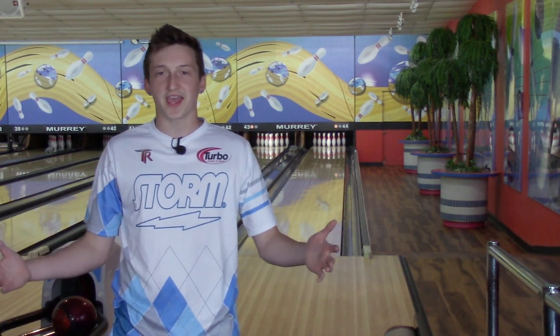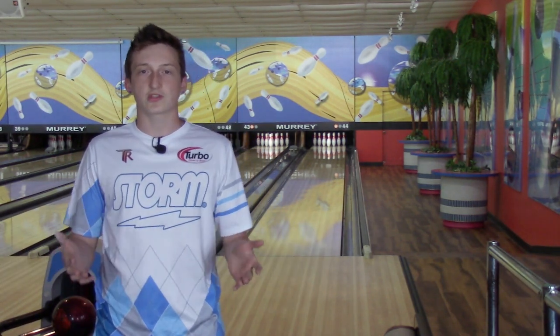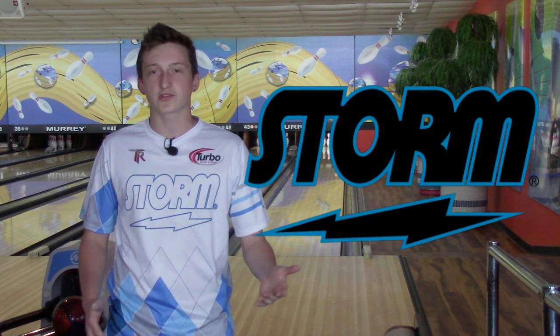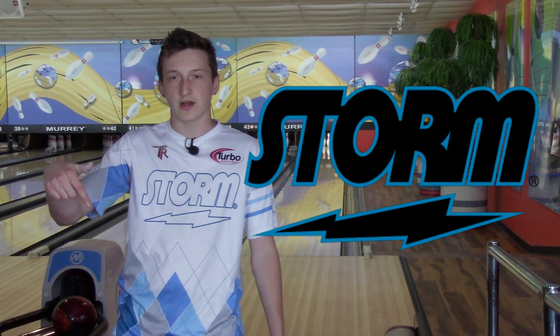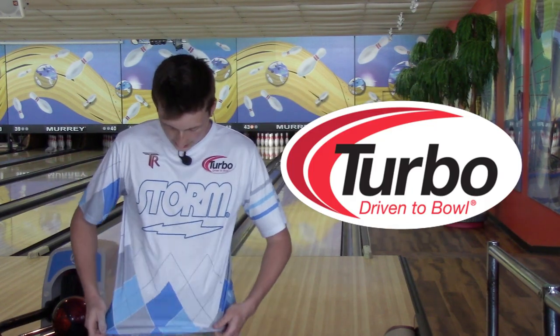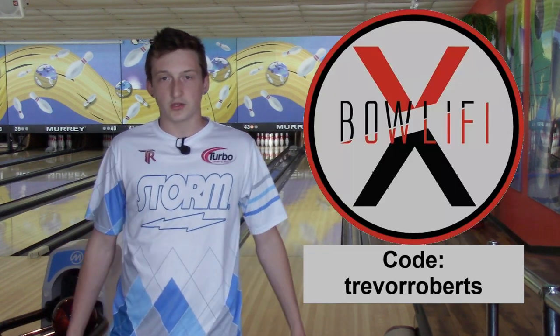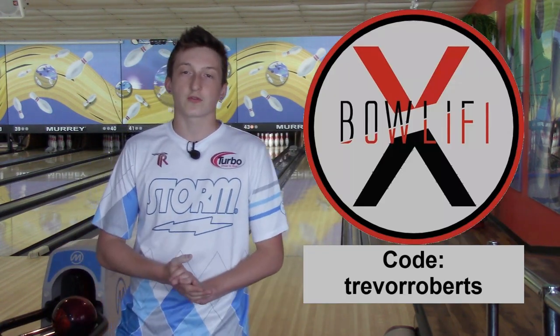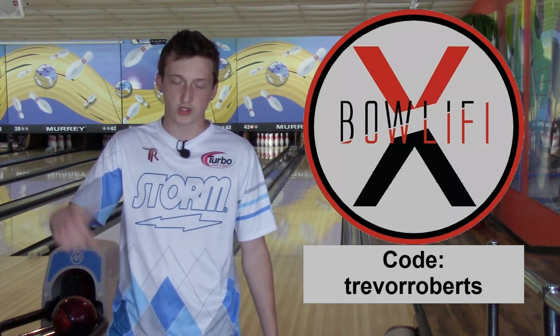What's up YouTube? Trevor Roberts back again with my first ball review in probably about three months. Before we start, I just want to shout out some of my sponsors: Storm, Turbo, and Bullify. We'll include the link down in the description. If you guys want to visit bullify.com and get one of these awesome jerseys or any jersey you choose, you can use my code Trevor Roberts and you'll get $5 off your first order.